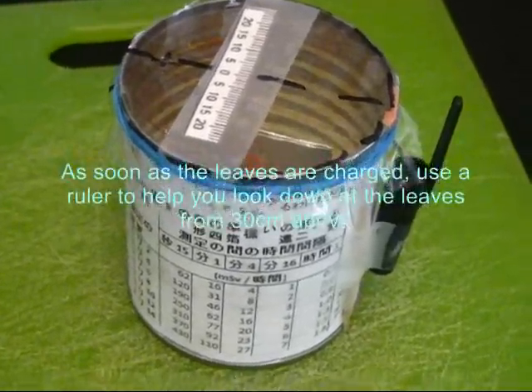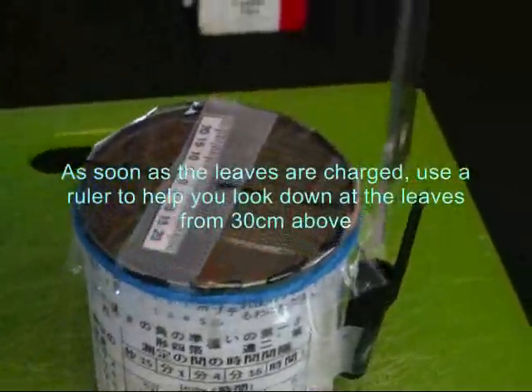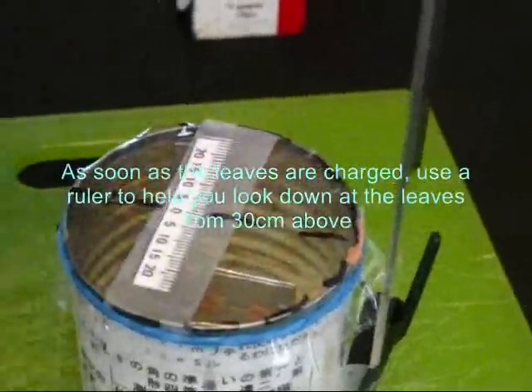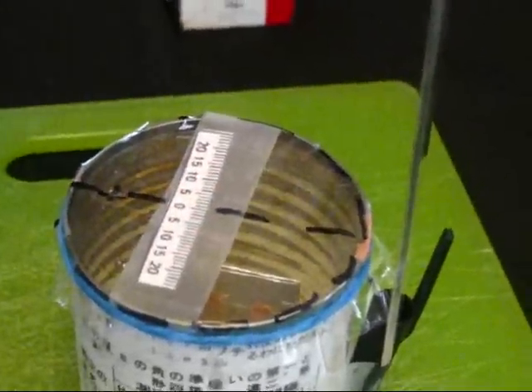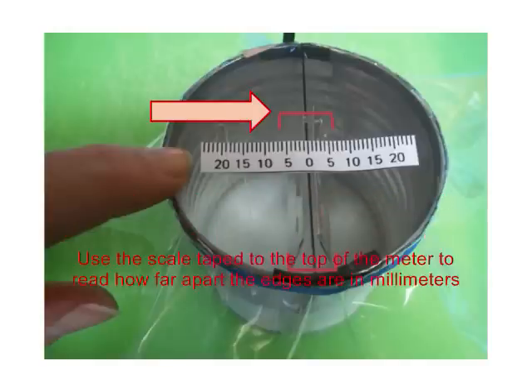Reading the meter. As soon as the leaves are charged, use a ruler to help you look down at the leaves from 30 centimeters above. The bottom edges of the leaves will have spread out. Use the scale taped to the top of the meter to read how far apart the edges are in millimeters.